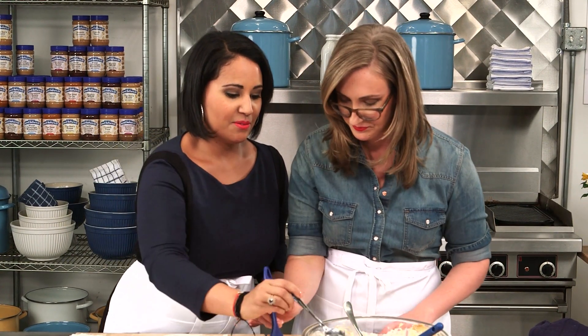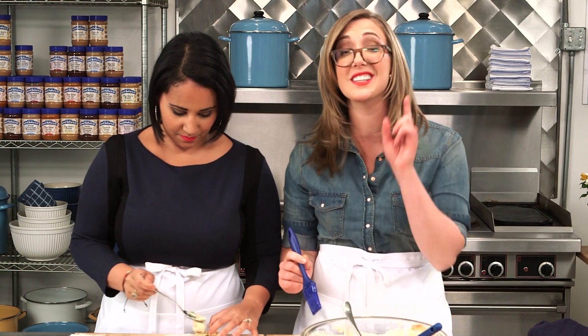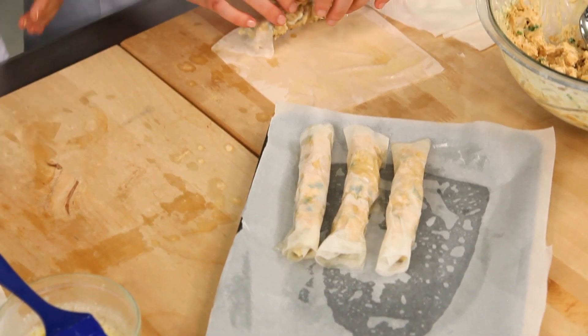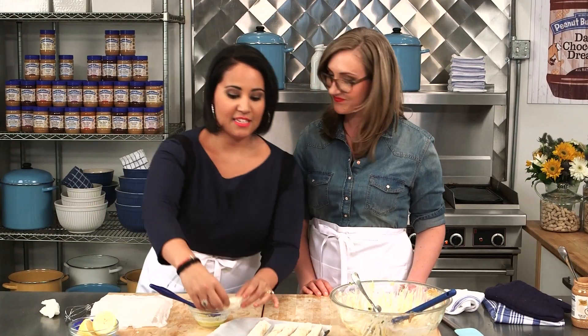I love things you can prep in advance because when you have parties you want to hang with your guests — you don't want to be stuck in the kitchen the whole time. So the lesson is: find a friend to help you with this. And that's the last one.